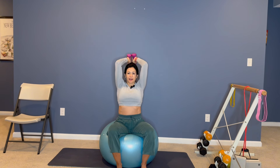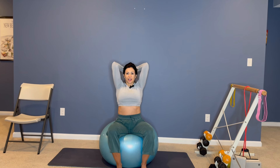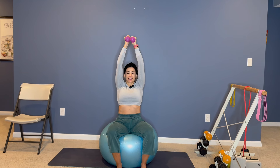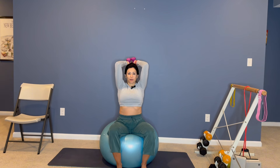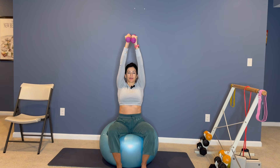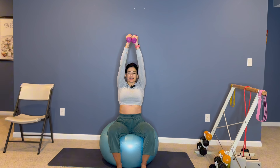Hug those elbows in, bending your forearms, and then exhale, extend. So it's just in your forearms — bending and straightening. Your upper arm remains in a neutral position. Just my forearms are bending and then extending. Inhale, bend. Exhale, extend. Inhale, bend. Exhale, extend.